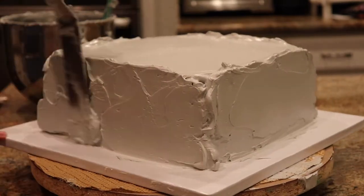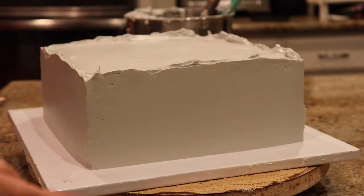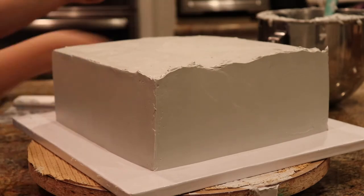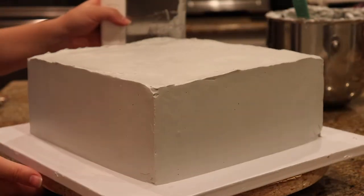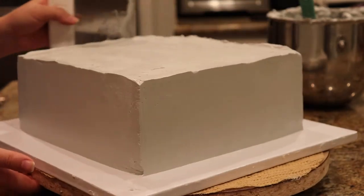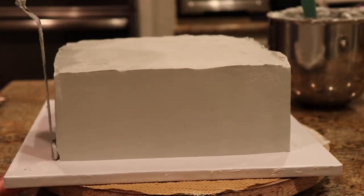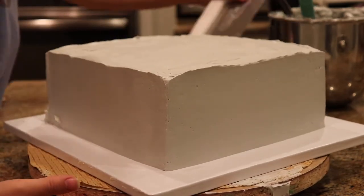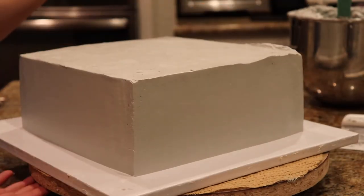Now with the square cake — like the round cake, you really can't be afraid of using a lot of buttercream. You need to constantly be adding more buttercream and scraping it until you really get those nice sharp edges. Make sure you are scraping the extra buttercream off of your bench scraper or spatula each time so you're not messing with the frosting when you scrape it off.